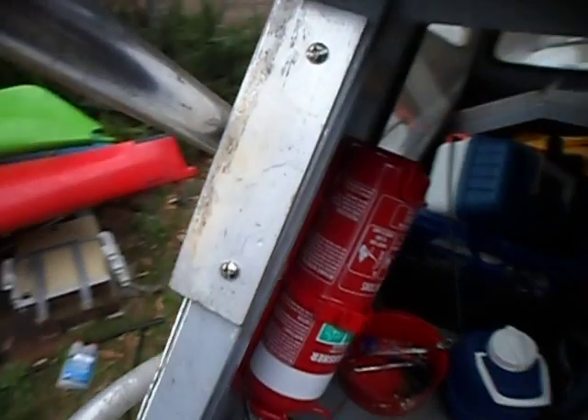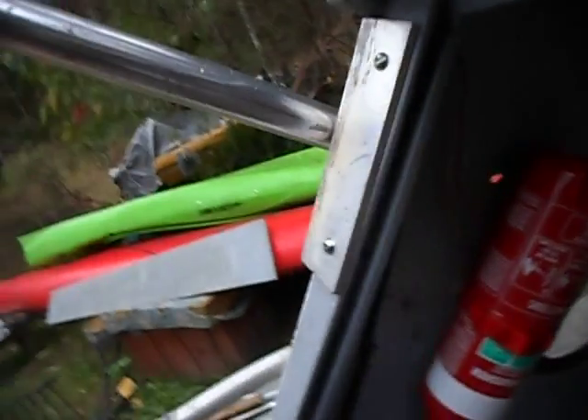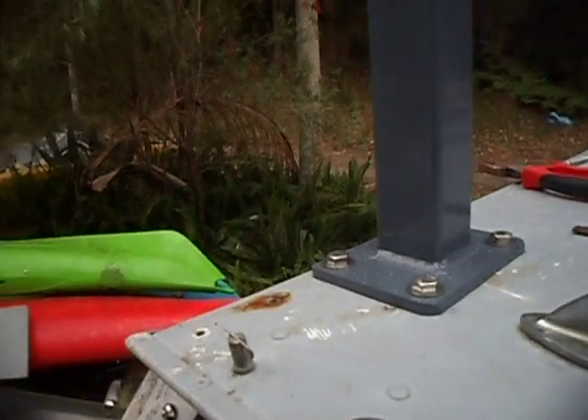Here are some other details: these are some 90-degree angle alloy brackets I've used to take a bit of the strain off the top of the cabin. I've used nylock nuts everywhere so nothing's going to rattle loose — it's the same underneath here too.